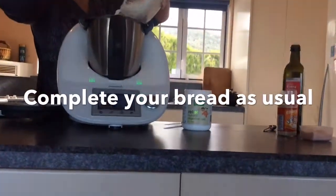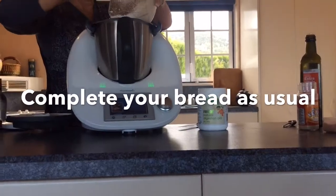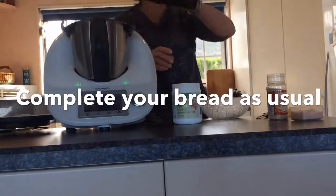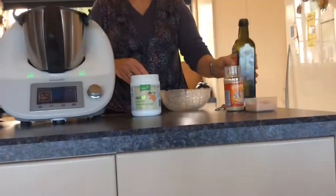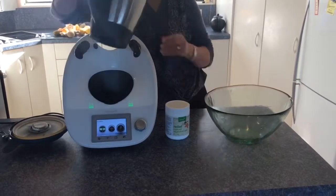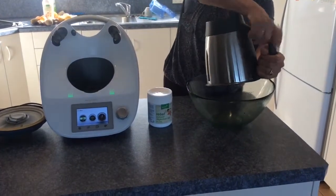Today I'm using Thermomix to make my bread, but you can make your bread by hand or in a bread maker — it doesn't really matter. What's important is that you make your bread from scratch and add the Biohawk product to the water at the start of the recipe. Cooked bread can't be treated with Biohawk enzymes.